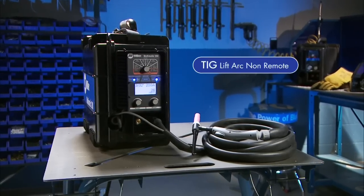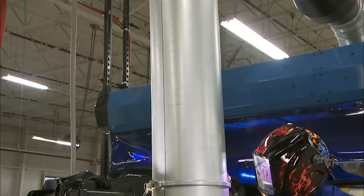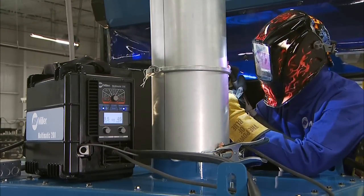Now let's cover the setup for the Multimatic 200 in LiftArc TIG. In order to LiftArc TIG weld with the Multimatic 200, you'll need the TIG accessory package.